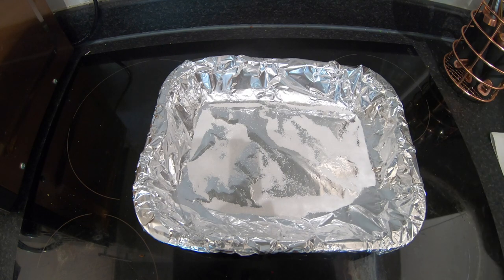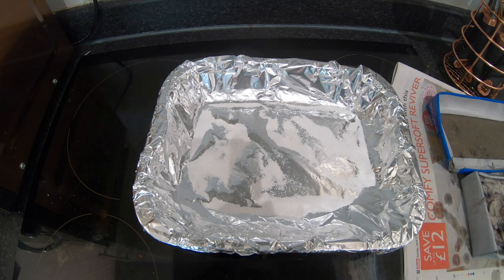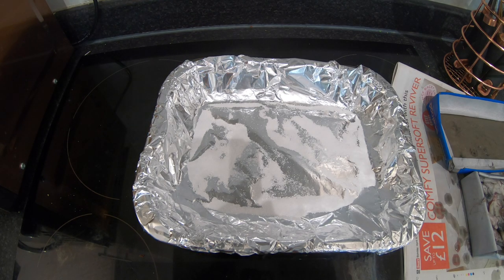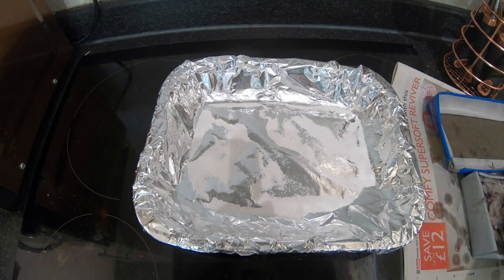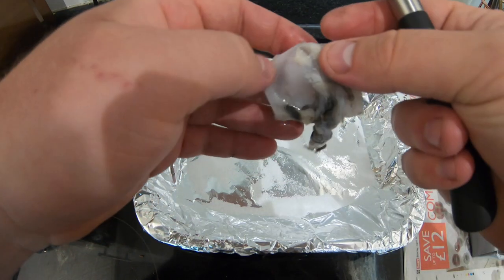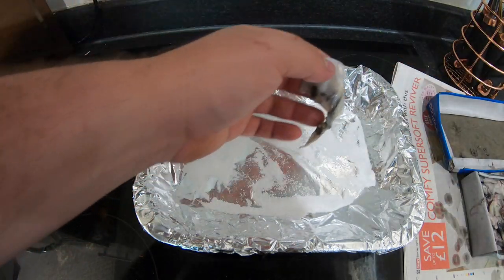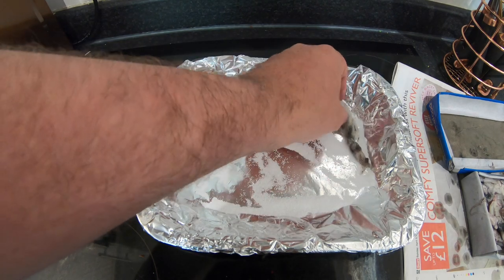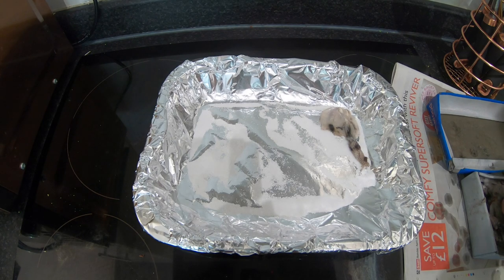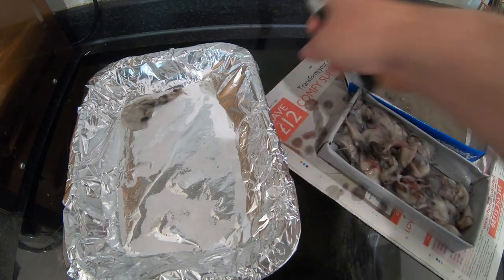I'm going to move the squid up so I don't drip it everywhere. I'm going to get a knife and just go into the squid to the point and then just open it up, just like that. I'm going to keep all the guts in there, as you can see. And I'm just going to lay it down on the salt and do that with all of them.